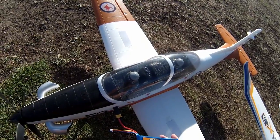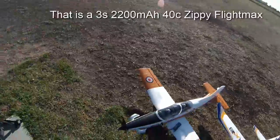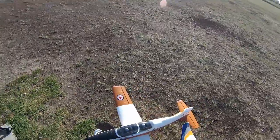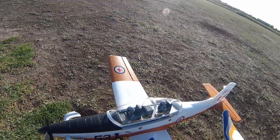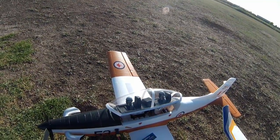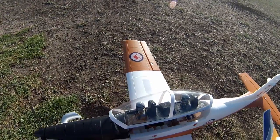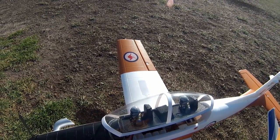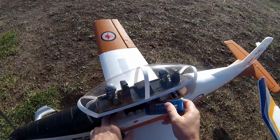Today we're going to have a go with three cells. I've had a couple of questions about whether or not it'll fly on three cells. I've done some static tests and it looks like there should be enough power — it's not going to be a rocket ship, but we'll see how it goes.